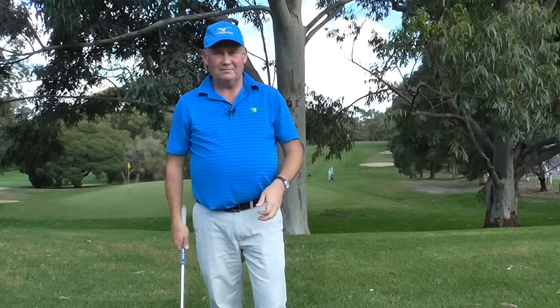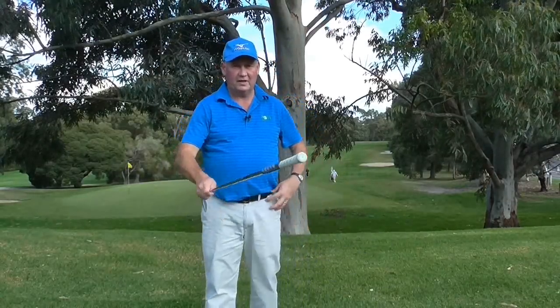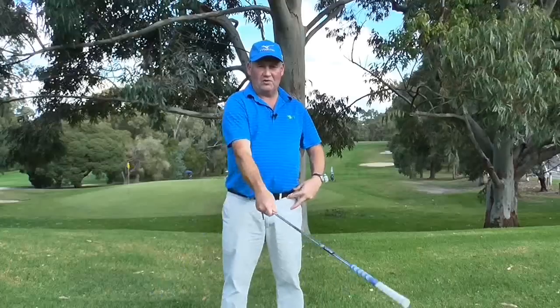Now the last one: you have probably heard coaches talk about light grip pressure. The way I think about it — if I was to have a sword fight I would want to be gripping the club quite lightly, and then I have great control over what my club is doing. If I grip it very tightly I don't have a lot of control over what the sword is doing.